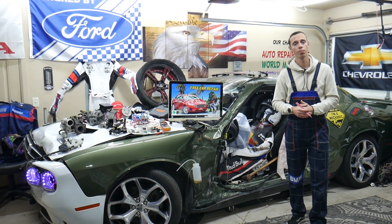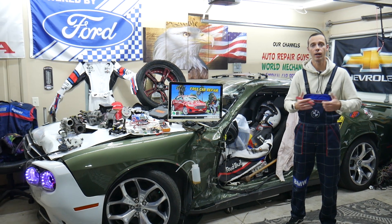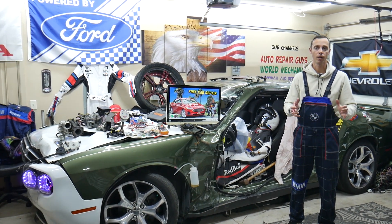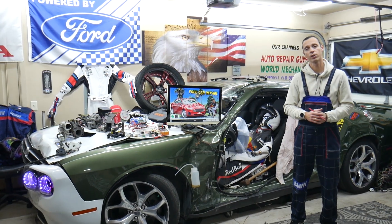Those are some of the most common things we see at the garage. One time we had a bad engine computer that caused the fan to stay on all the time, but that's only happened once in our lifetime working in the garage all these years. Hopefully the video will be helpful — thank you for watching, see you next time.